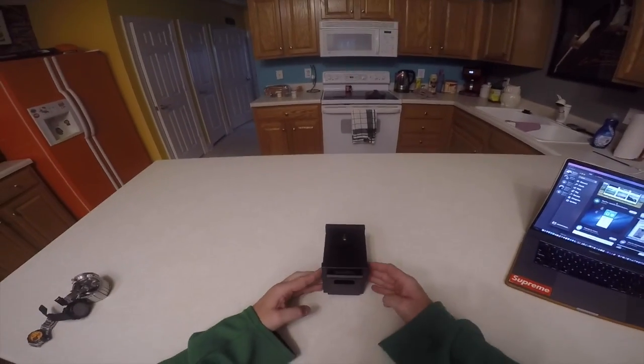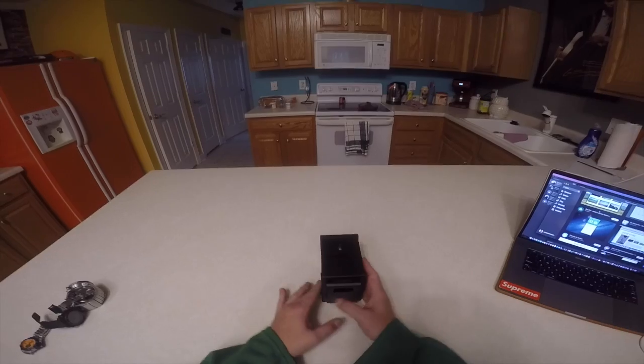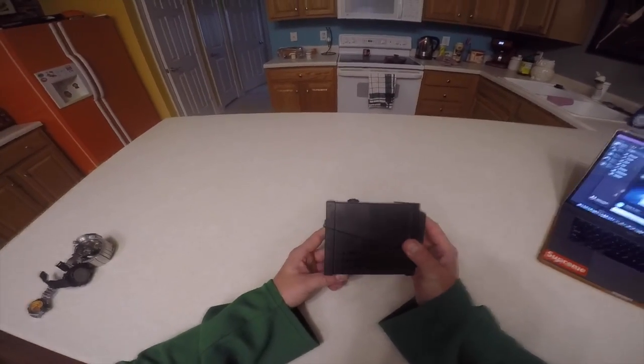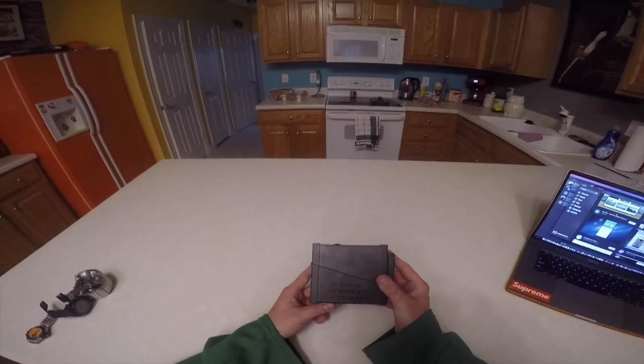Hey guys, my name is Christian. I'm a watch fanatic. I just got my SISU in. This is the automatic. I see a lot of videos — I haven't seen any for the SISU yet, or SISU, however you want to say.